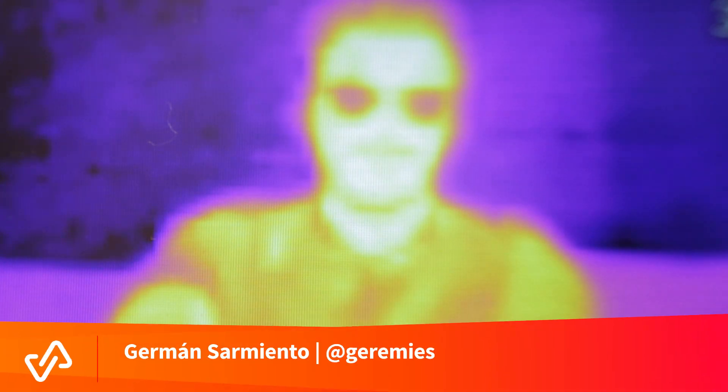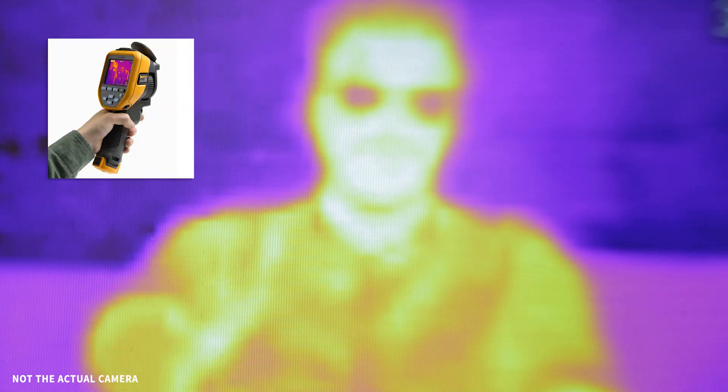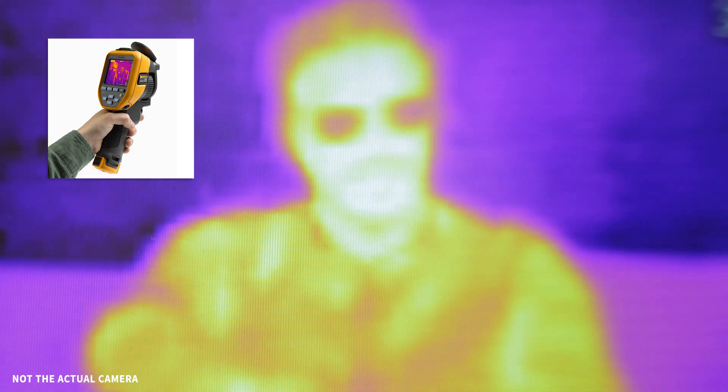Hello Visaya, this is Germán, or at least the interpretation of my glow. By using a thermal imaging camera you're able to see the infrared radiation or thermal radiation I'm emitting. This way you can see my temperature, and you can see this radiation because everything that has a temperature above zero degrees Kelvin glows.